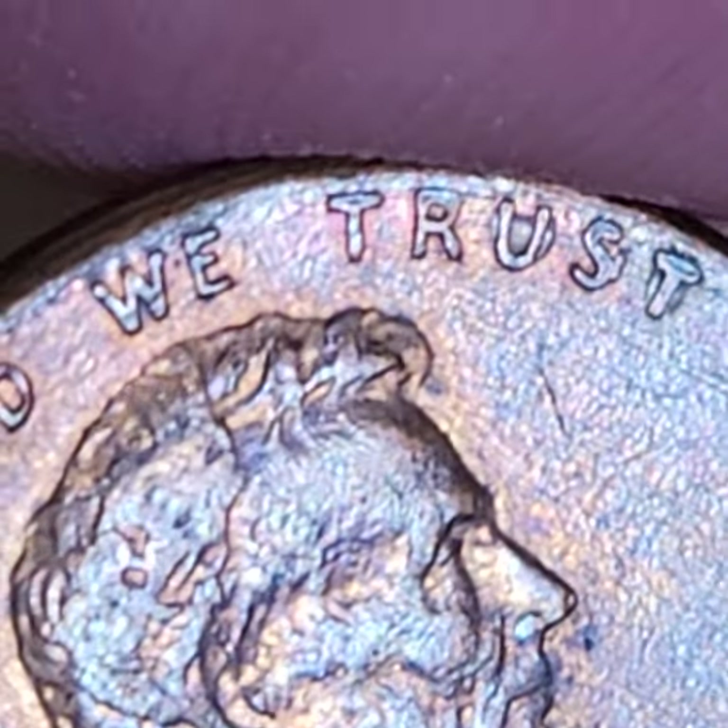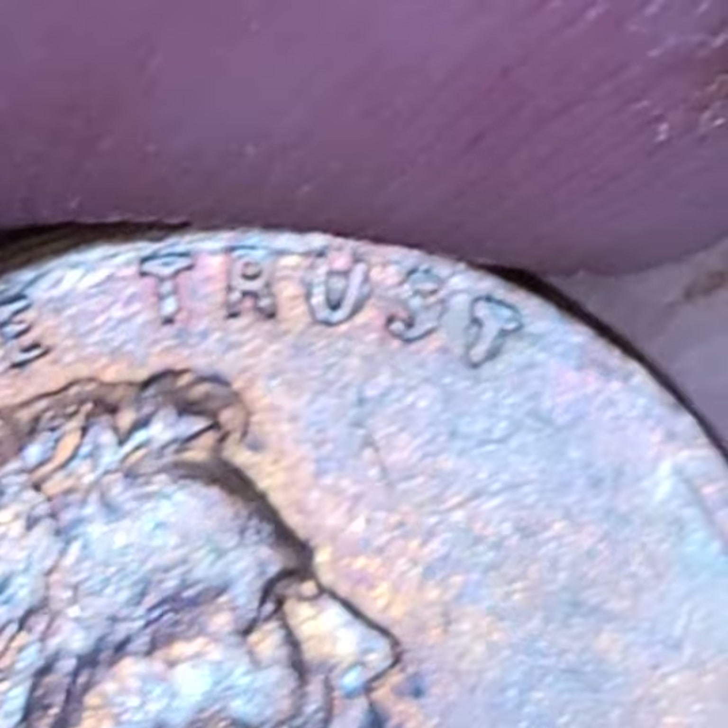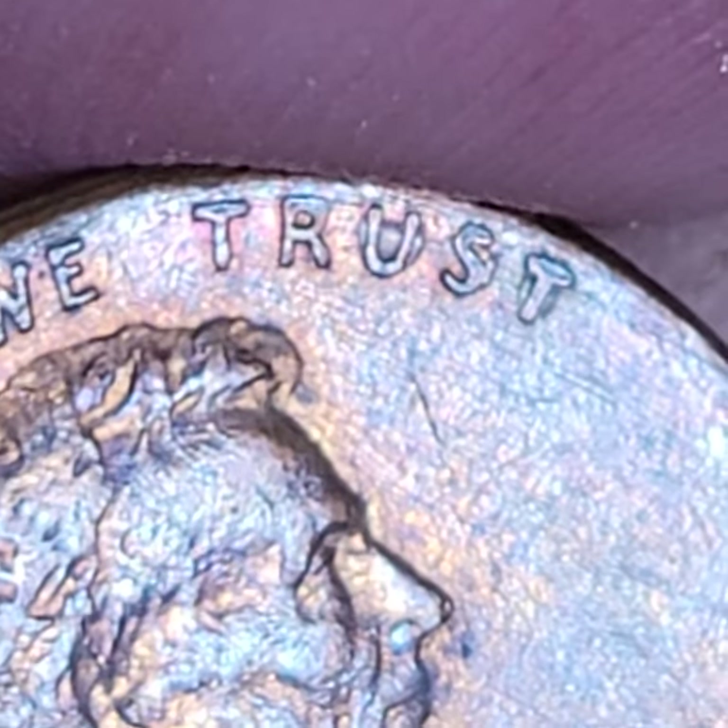That's cool-looking machine doubling. There's BS-looking machine doubling, and then there's cool-looking machine doubling — that's the cool-looking ones.